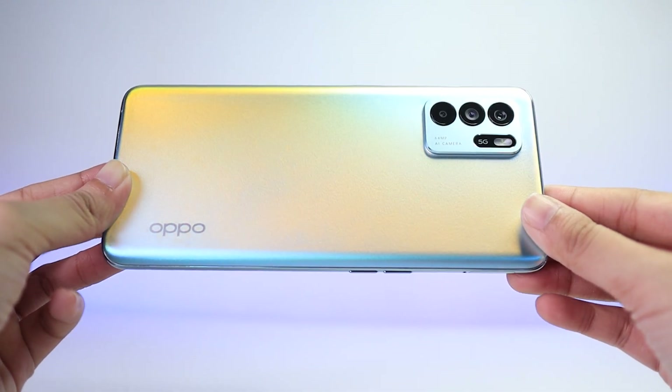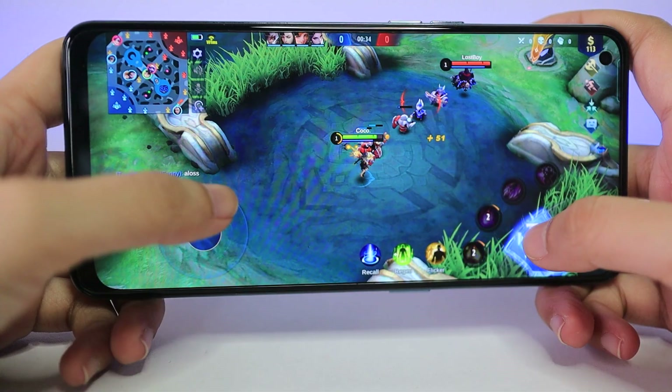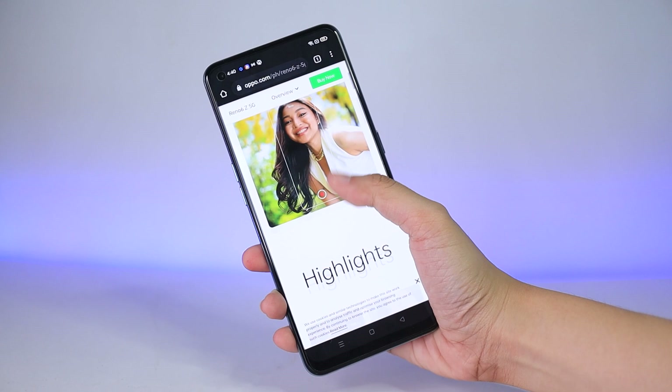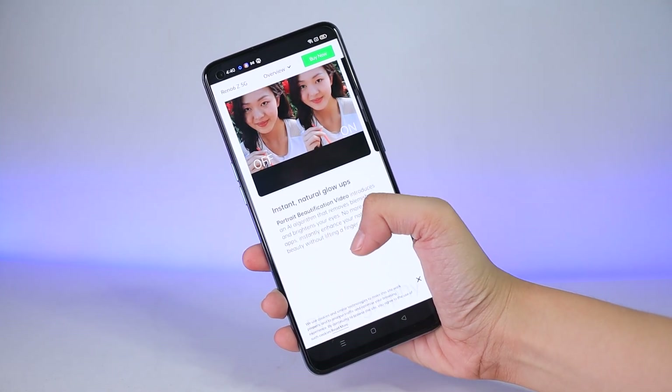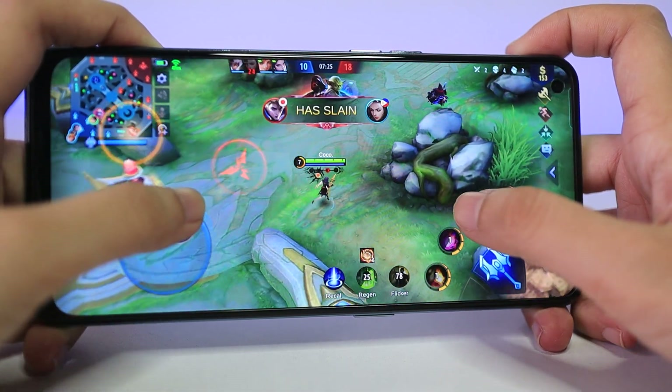Because of its super lightweight and curved ergonomic build, using this phone for long hours — whether you're gaming on landscape mode or scrolling through an endless feed on portrait mode — you won't really feel any strain on your hands or wrist or any discomfort at all. Having that build quality means you have the comfort of playing mobile games on the Reno6 Z 5G for longer periods of time.